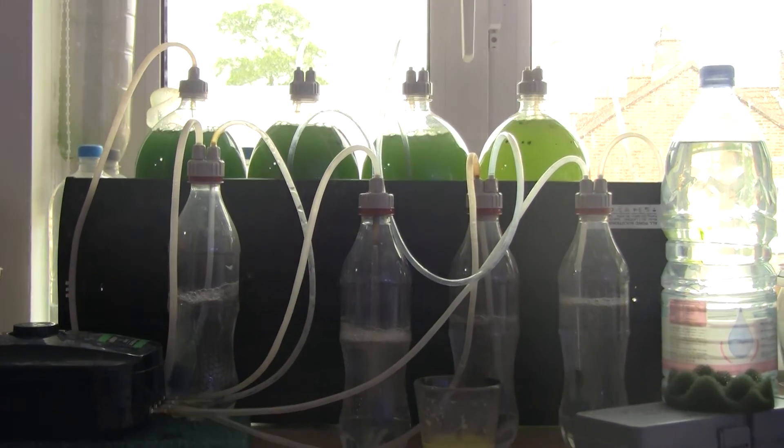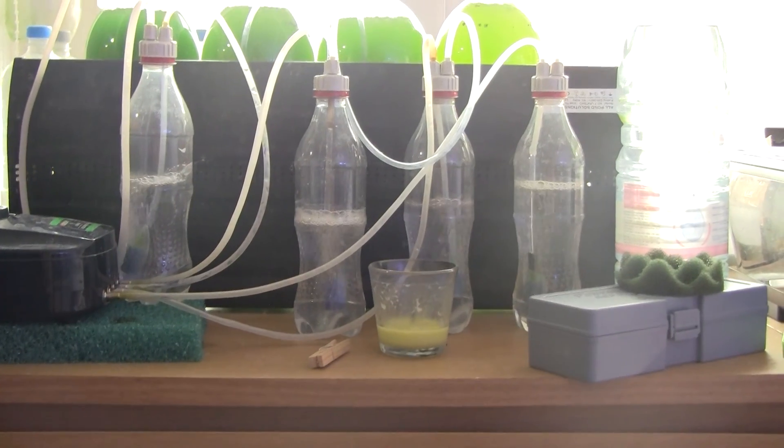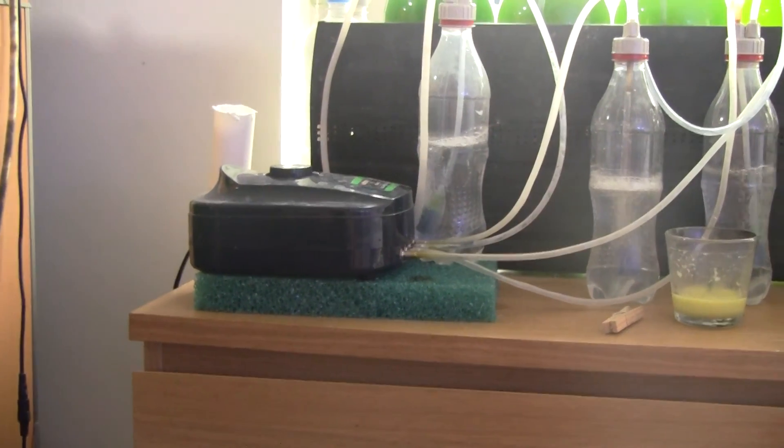So there it is: four different species, separate, four air filters, and a powerful air pump. That's about it.